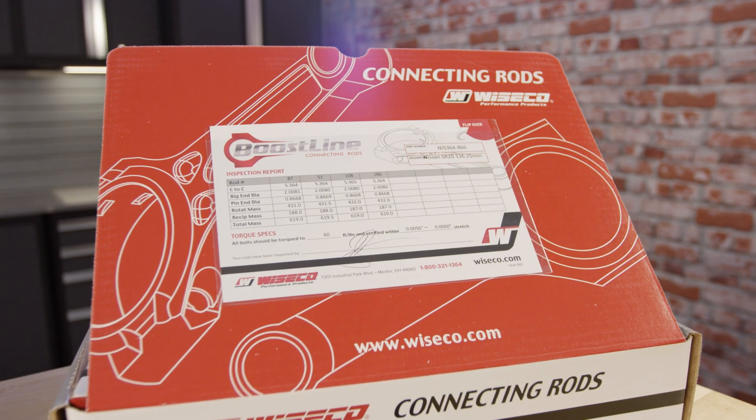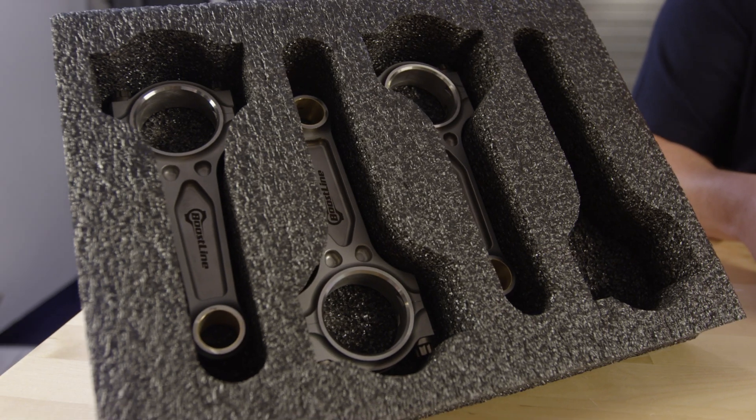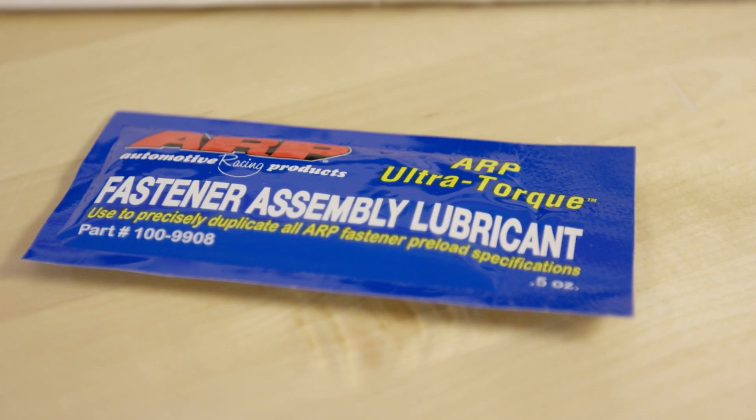The most important parts of the inspection process are found in the inspection report included in the box. Also included is a foam container and ARP assembly lube.